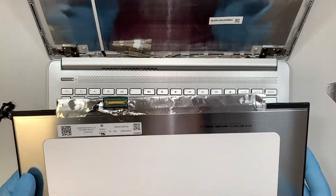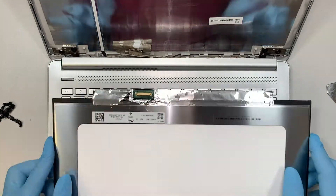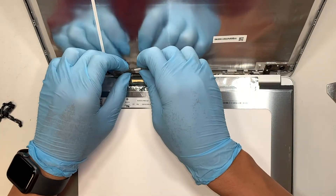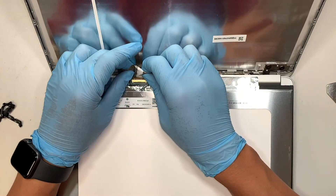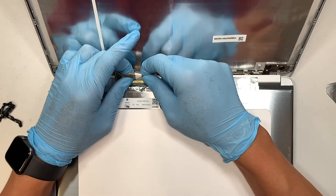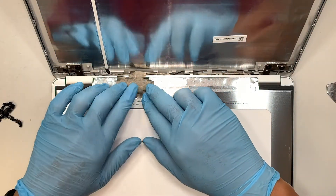I do not have the screen replacement here since I was looking for the model number, but assuming this is the new screen that just came in — what you want to do is a reverse process. First, reconnect the LCD screen cable, which is the 30-pin connector. Slide it in and push it all the way in towards yourself, then use tape to re-tape it back down.